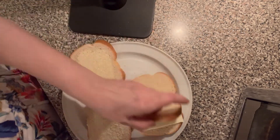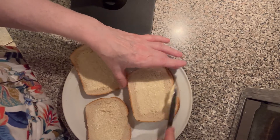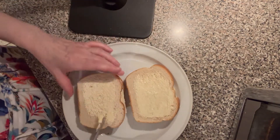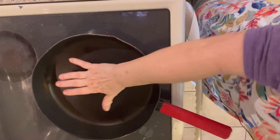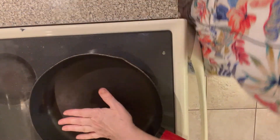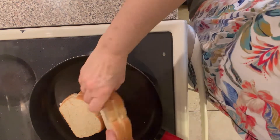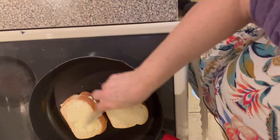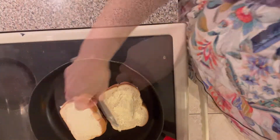Now, the trick to the grilled cheese is the pan. The pan has to be just right. I have the frying pan heating up on the stove, so you butter the tops. The pan is on medium heat. Let me check that chowder. So this pan is fine — put that down and that down. And now I shall add butter to the top.